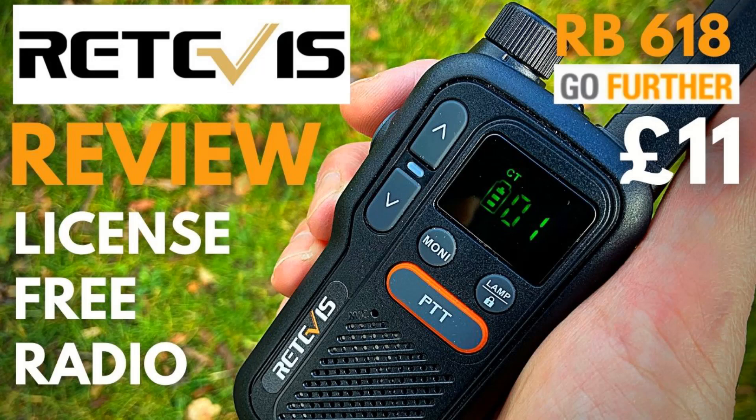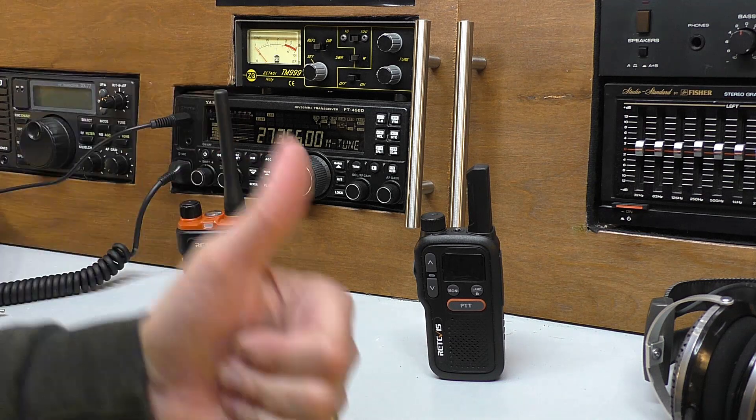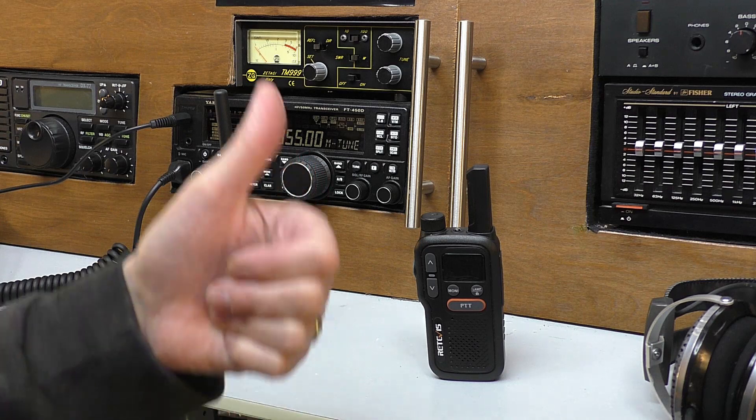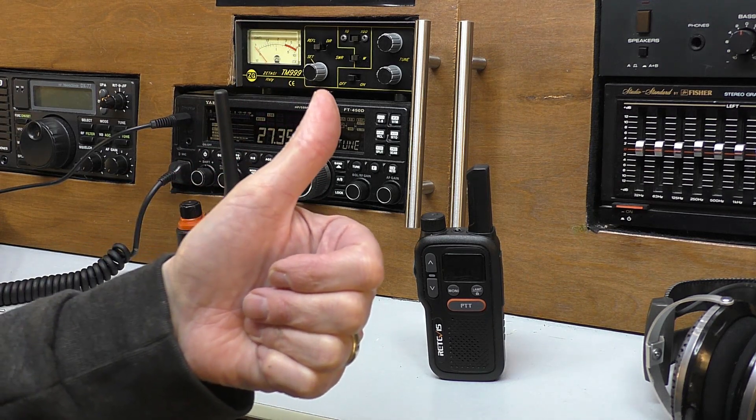I did a full review on this — I'll leave a pop-up at the end and put it in the description if you want to go look at the review, because it's quite amazing what you get for 11 pounds nowadays. So there you go — I hope you enjoyed that, just a little bit of fun in the afternoon. Thanks, as always, for your view time. It's a small channel, I get so few views — I really do appreciate it. Please stay safe, guys, and thanks for watching. Catch you on the next one. Cheers.